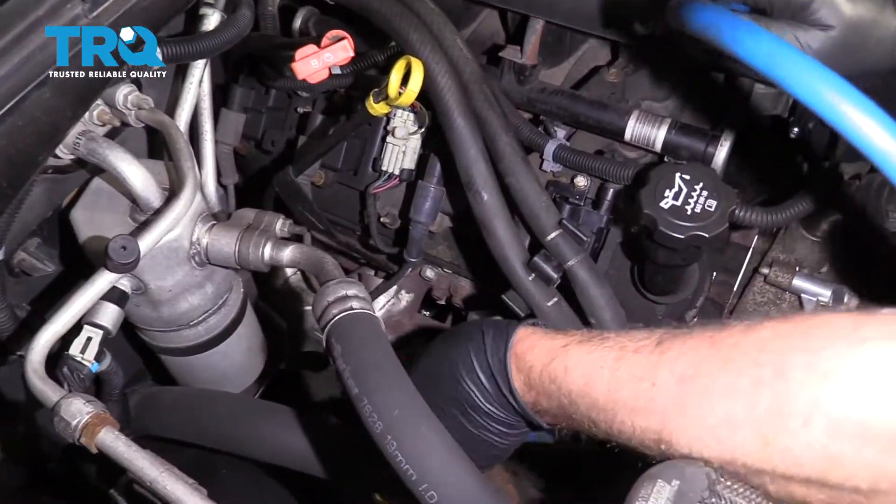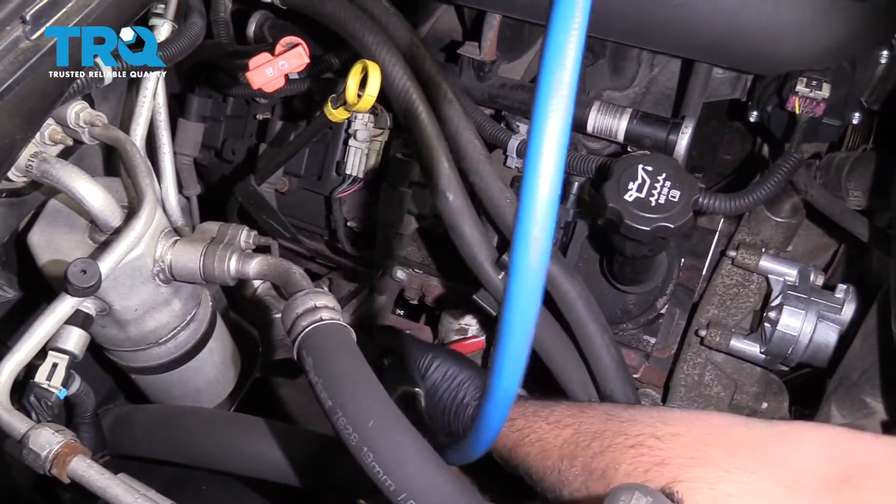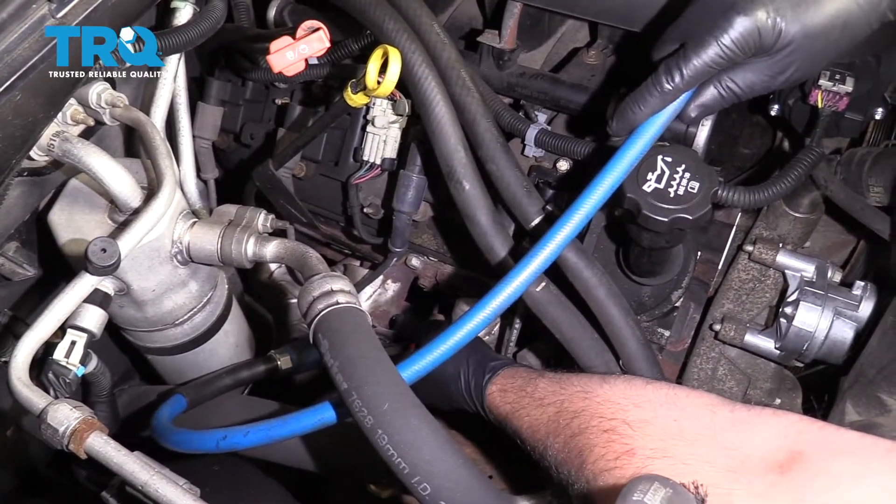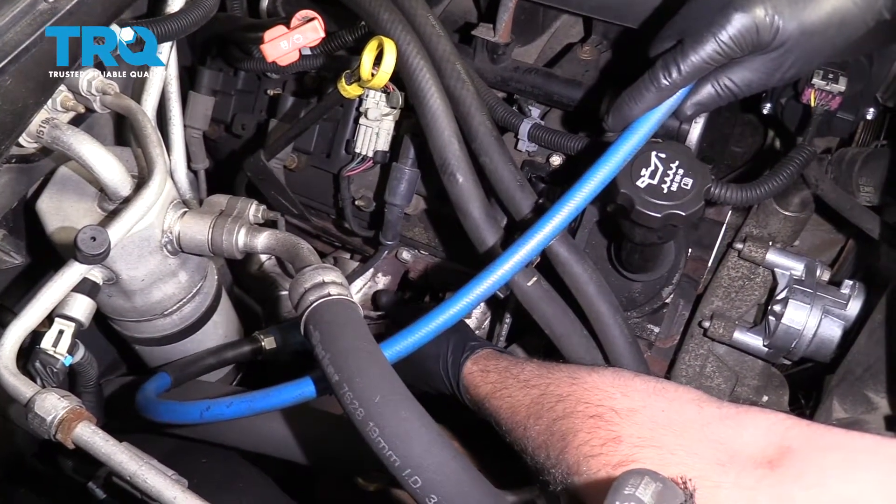Now, before you take the spark plug out, there could be some dirt and debris around the plug. Just take some compressed air and spray right around the plug itself.